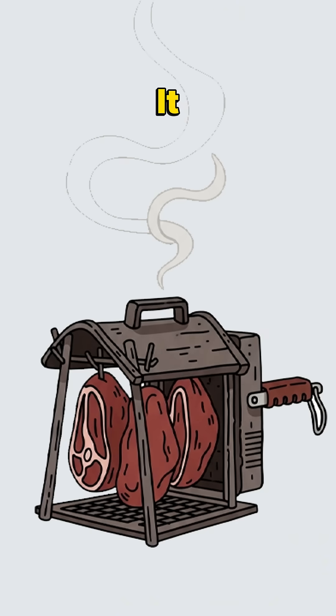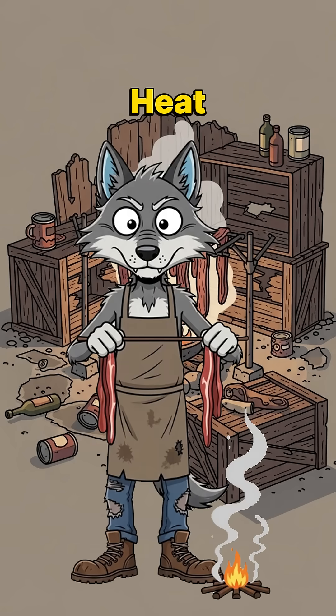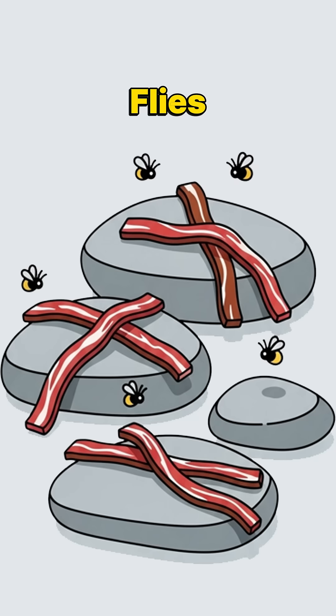Too broke for salt? Smoke it. Hang strips over a smoky fire. Let ash and heat coat it until it tastes like burnt apocalypse. Still worried? Sun-dry it. Lay it on rocks, flip it when flies show up, and pray the UV cooks them first.